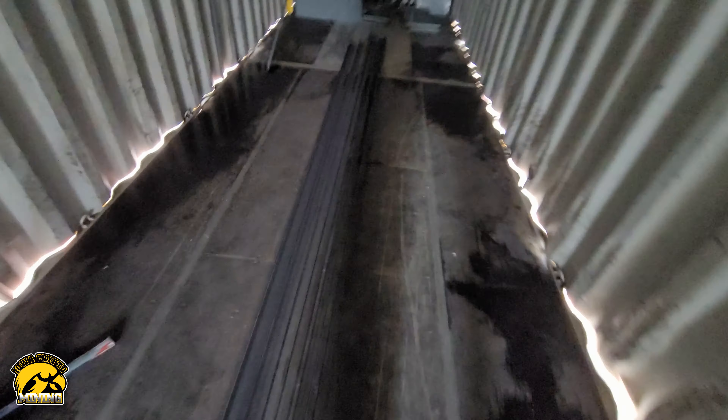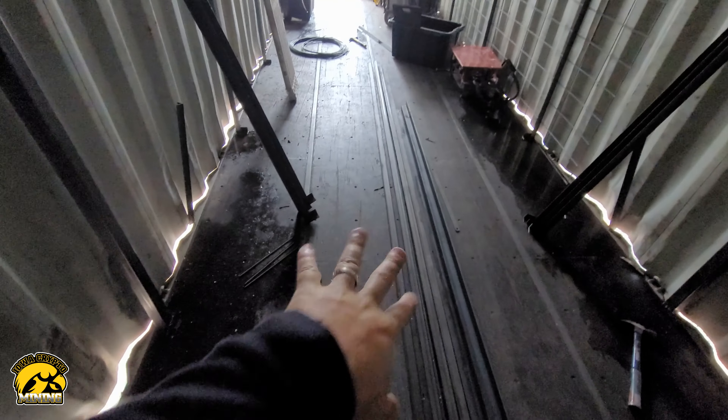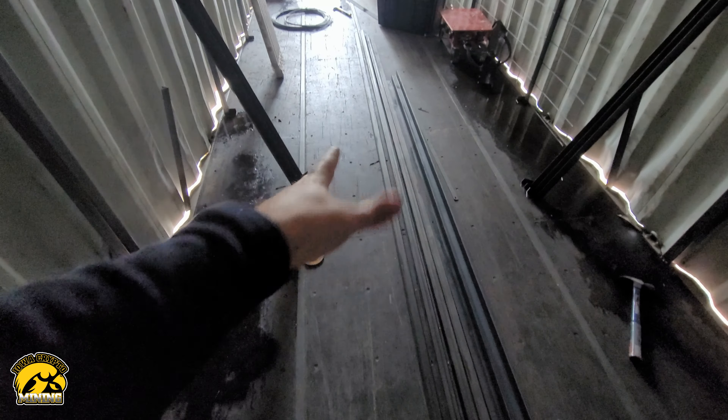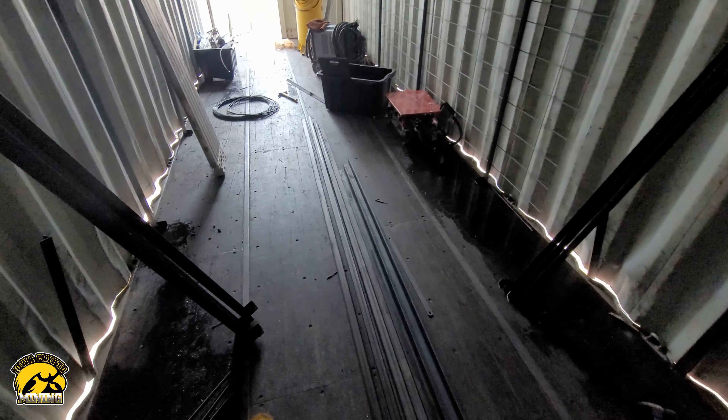We're actually going to keep this floor pretty much as is, because it's actually in pretty good shape. It's got a little rubber on top of the wood and there's nothing wrong with it. We're going to try to keep it in good shape because we can drill stuff into it — it's really smooth and it works pretty good.